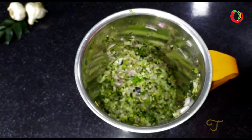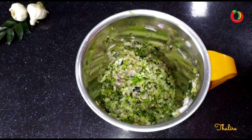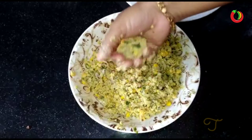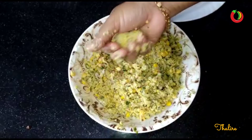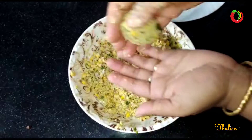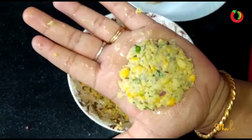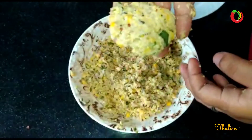Cut it and press it. Let's add the cut pieces and press them together.